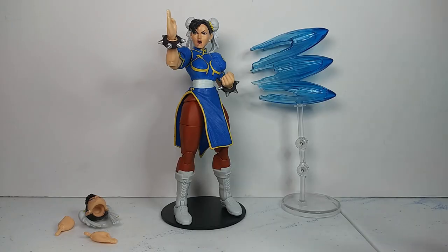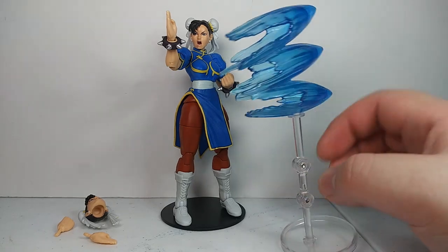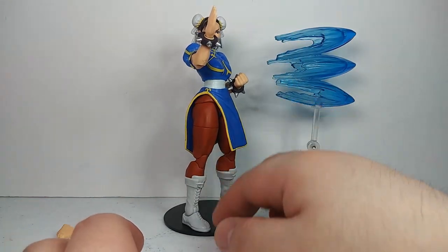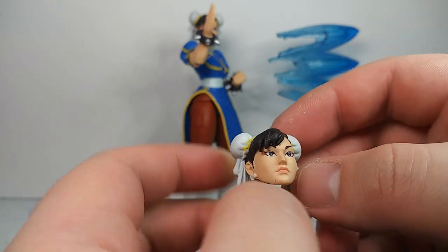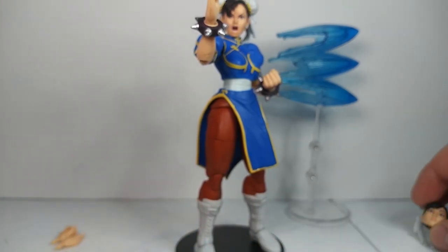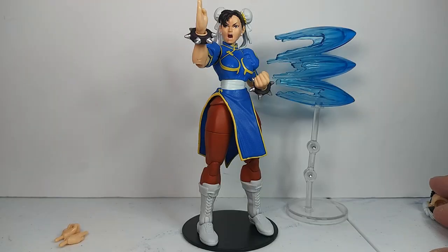All the accessories included with the figure: she does come with her kicking effect — I'm not really sure what the move is called — and then a stand for that effect. She does not come with a stand for herself; this stand is from DC Multiverse, a McFarlane toy stand, and I put a little bit of tack on the peg so that the figure would fit properly. She does come with an alternate head sculpt, which is not too bad. This is the head that was originally on the figure before I switched it. Two fists and two chopping hands.